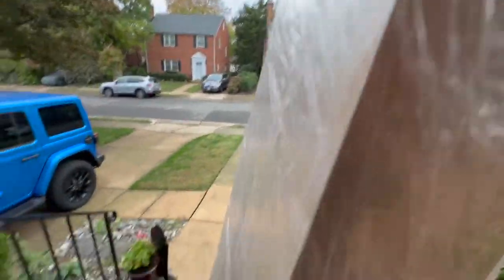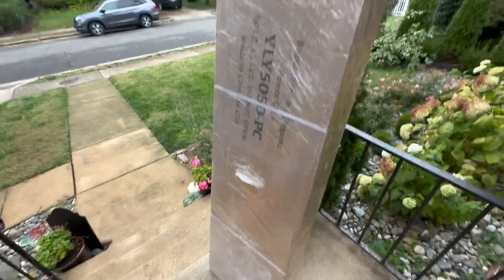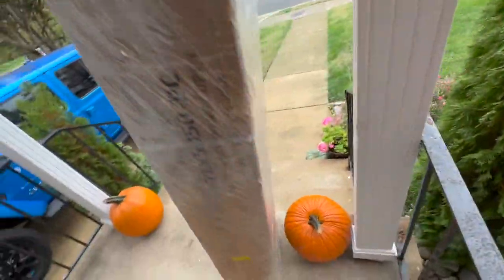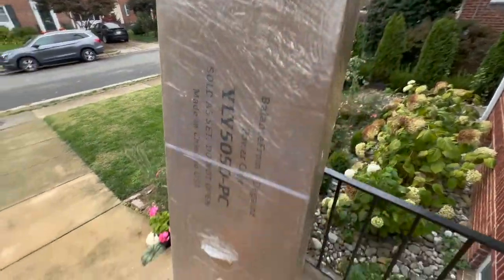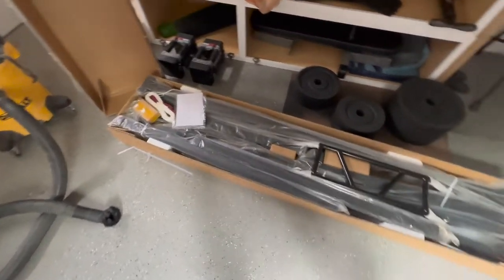I want to briefly comment on delivery and packaging, which was better than I expected for something shipped from China. Props to the delivery guy for lifting it up onto the porch to keep it out of the rain. The box was wrapped in plastic to prevent tearing and add some water resistance, which was a nice touch. Inside, the pieces were well-wrapped and packed quite efficiently — the entire power cage was in one open box, and the other box was the lat pulldown.